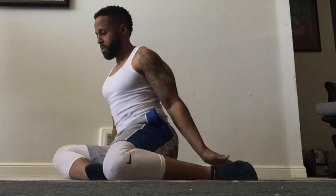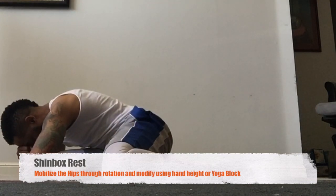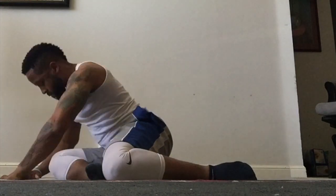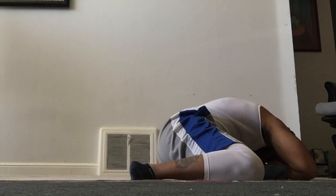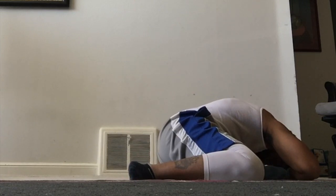This next movement is from the shin box position. You're going to rotate the hips and then lean over that lead knee. You can use your hands as a support, or if you can bring your head down to the floor, you can do that also. It's going to give you a nice deep stretch into the hip. Rotate around to the other side to mobilize those hips as well. You can use your fists as a platform, or a yoga block works well too.